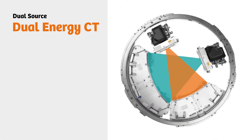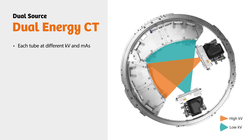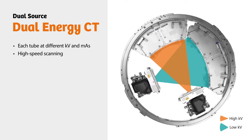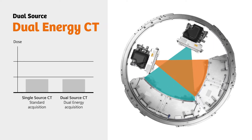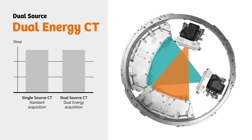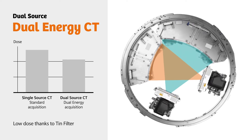Dual Source CT scanners offer a Dual Energy mode that lets you dial in different KV and MAS settings for each tube, so you can cover large volumes at high speeds. When it comes to dose, the raw output of a Dual Source CT scanner is comparable to a standard single source acquisition. But you actually get an even lower dose, thanks to the built-in TIN filter.